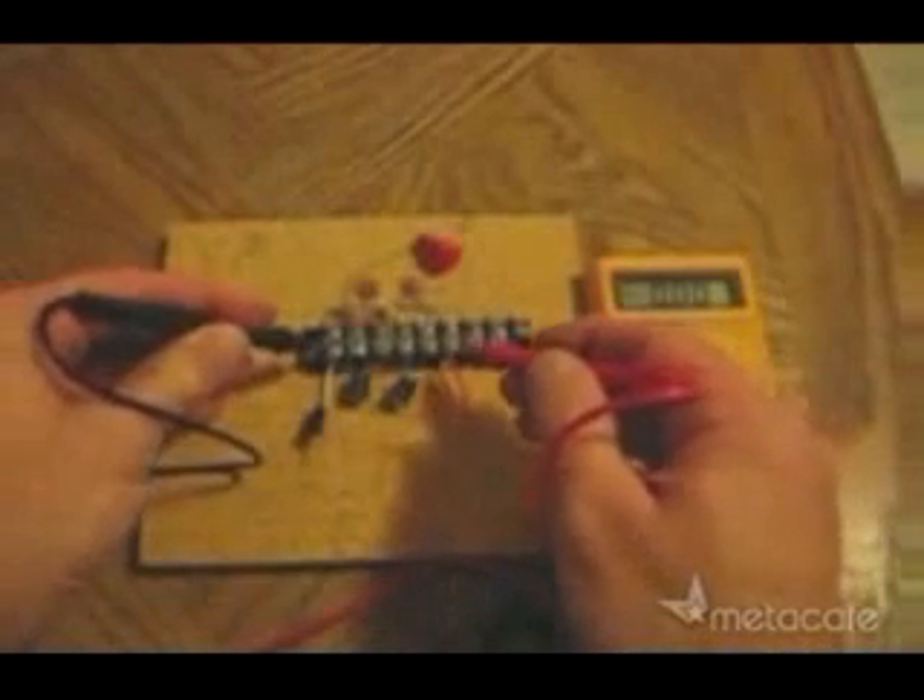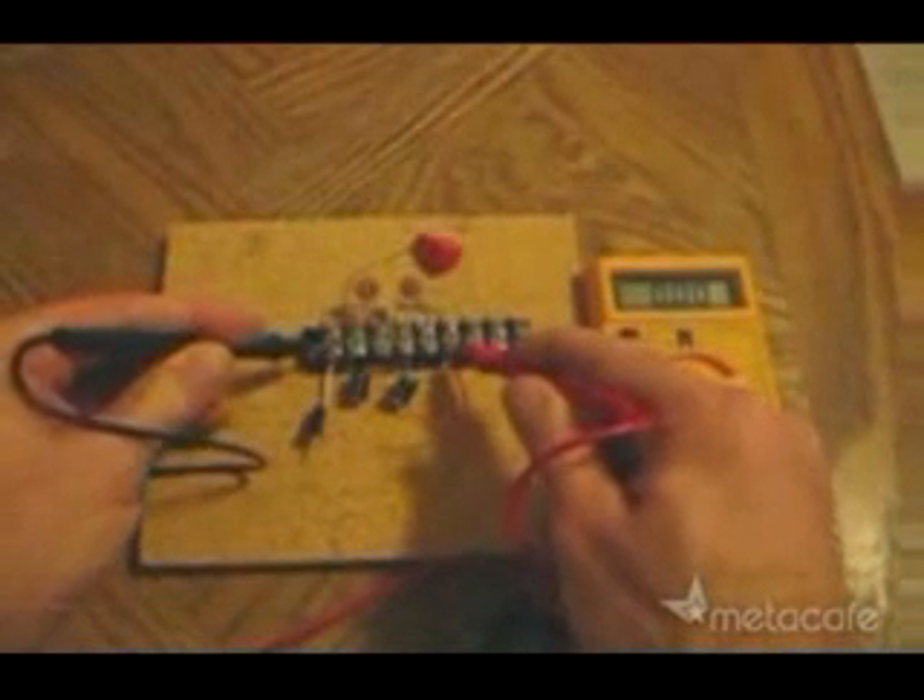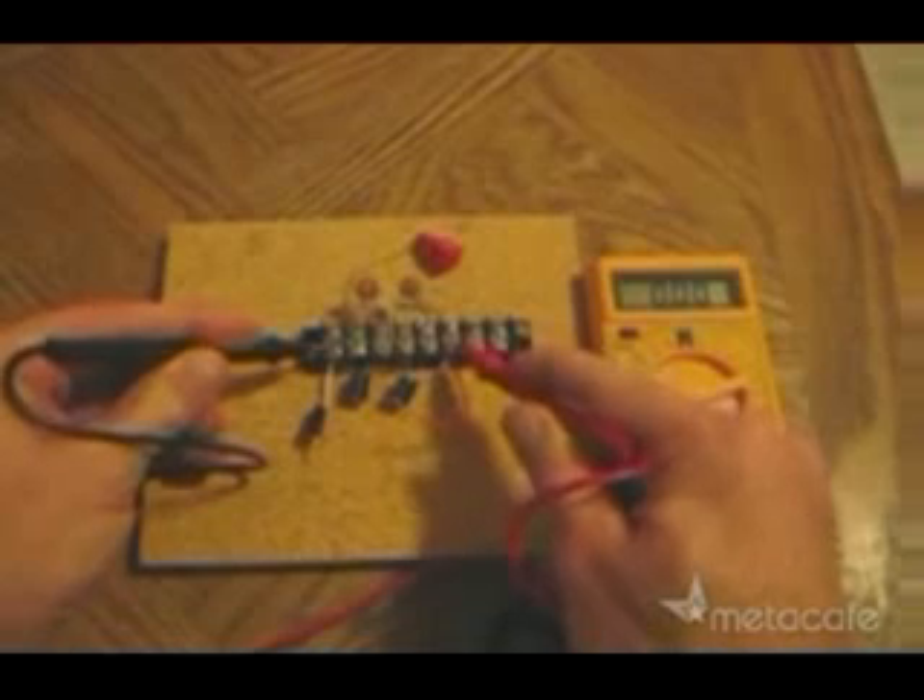I'll check the baseline voltage of the system before hooking it up to the antenna. Notice there is no voltage reading.